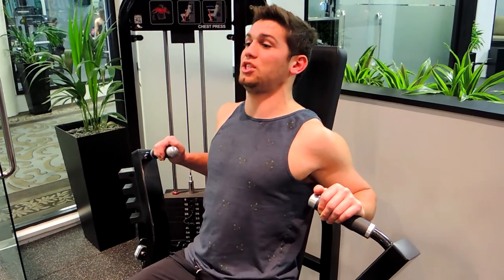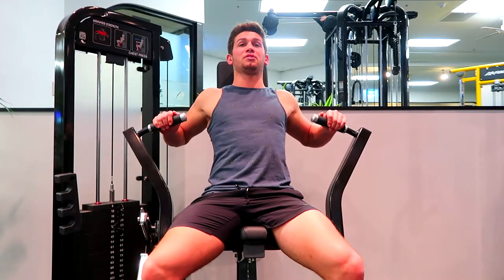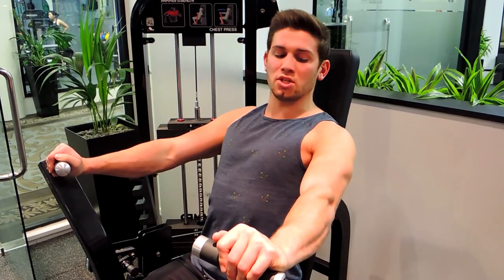Push yourself against the machine. The back isn't completely arched like it would be on a feet-up bench press — we're staying nice and safe in this position, with elbows below the shoulders. Push up, keeping that chest nice and high, and put your full squeeze at the top.